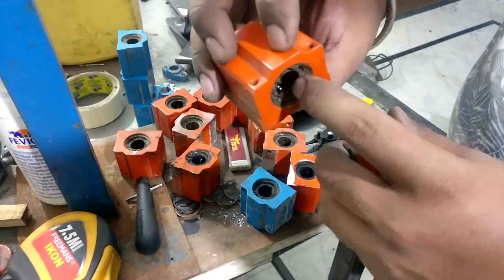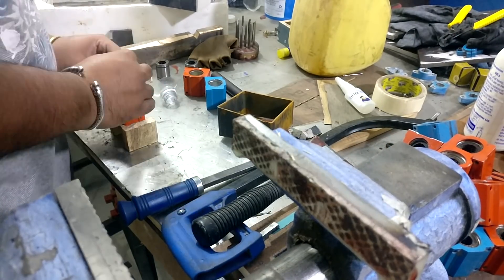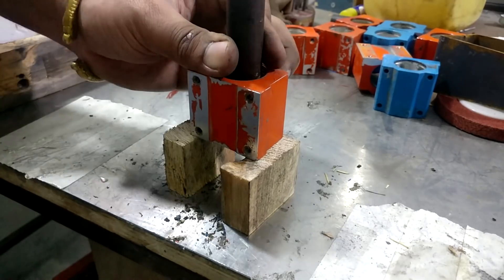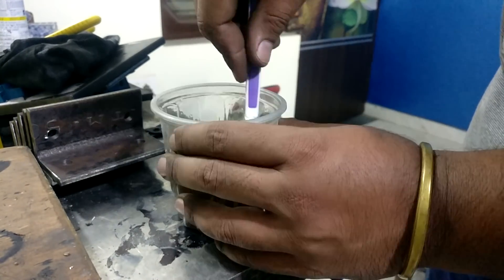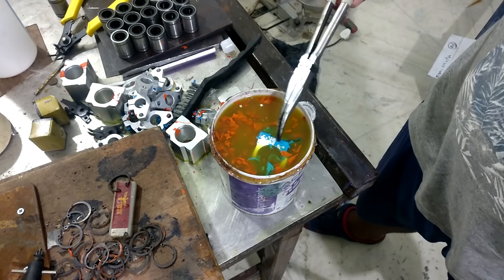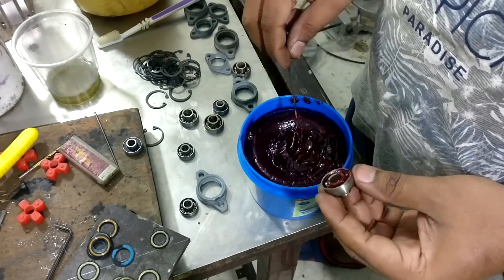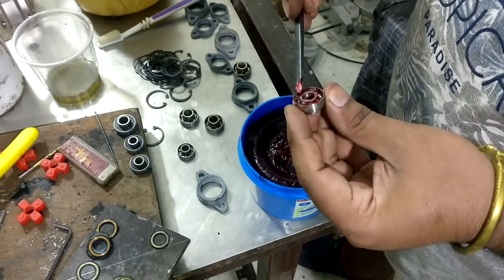These are the linear bearings. After using them for almost two years they were quite dirty, so I decided to clean them all up and also remove the paint. First I removed the bearings from their casings because the paint stripper would damage the rubber seals. I cleaned them with acetone and a toothbrush, repeating the process three times until the solution remained completely transparent. To remove the paint I dipped them in paint stripper for two to three minutes, then I greased up all the bearings so they slide easily. The excess grease is wiped off with a rag.